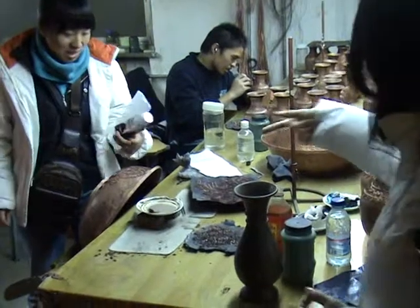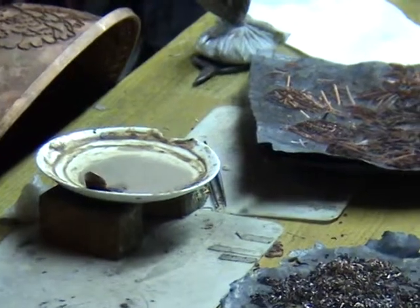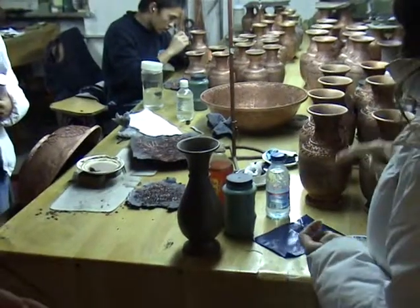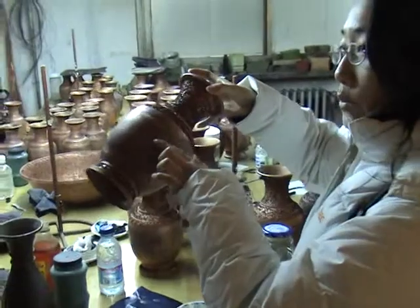After that, glue is applied. The glue is natural — it's a kind of Chinese herb. You know herbs? It's a kind of Chinese herb, it's natural. So the enamel is put with glue onto the piece.